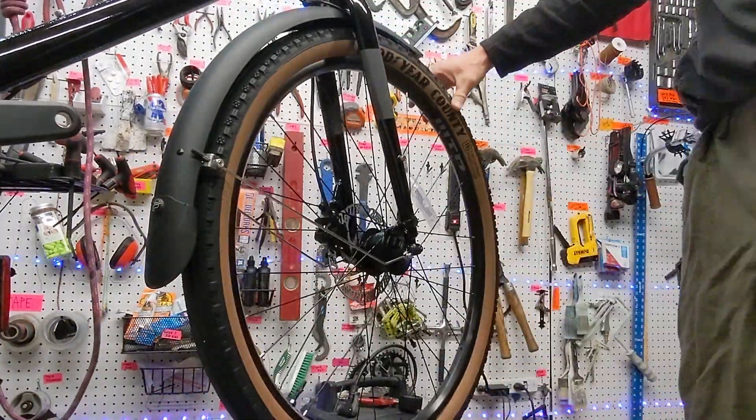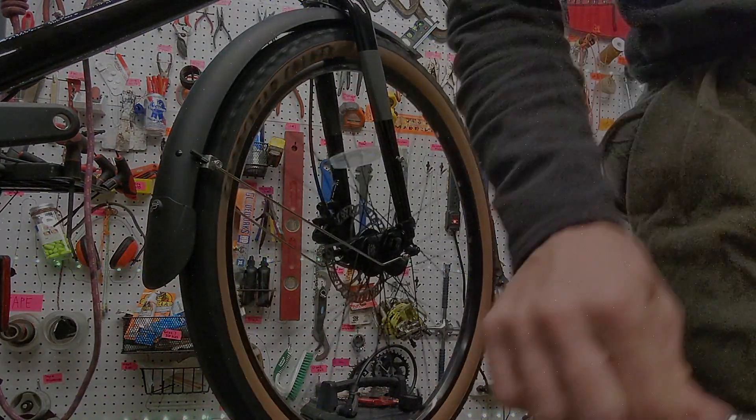The front takes a little longer than the back because the back's pre-installed, but this is really a fun thing to do. Hope you enjoy the process — thanks for watching, bye!